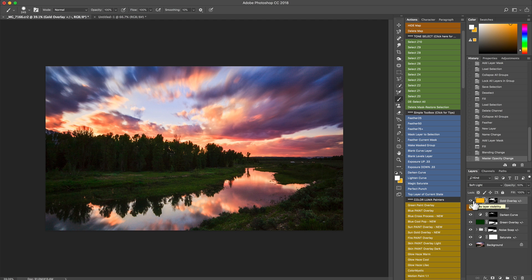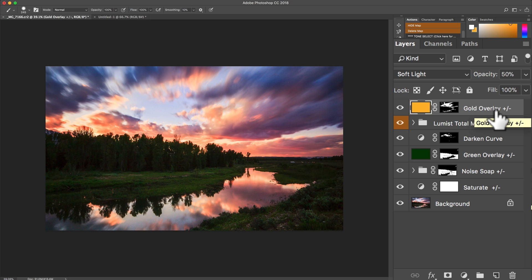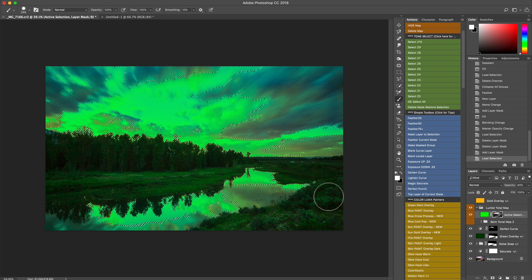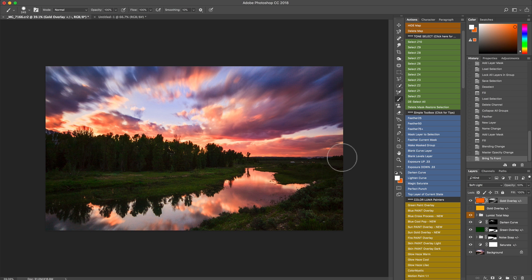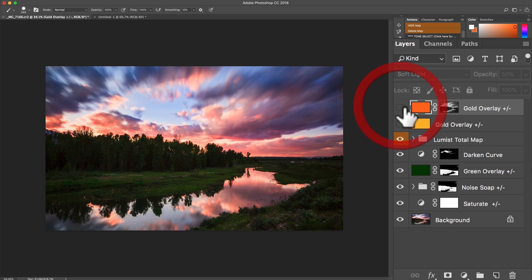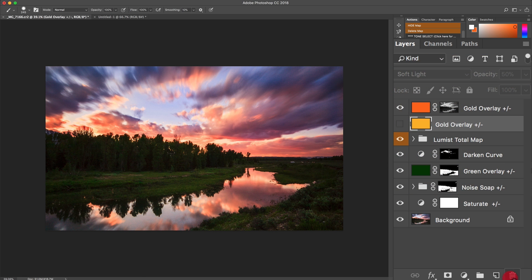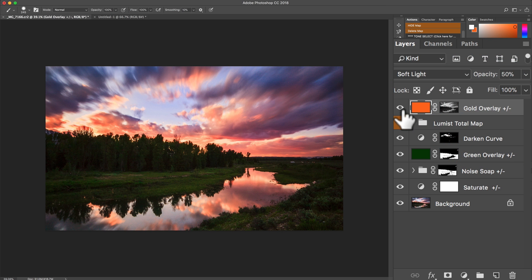Let me show you how to change this if you wanted to. I ran the Sun Gold overlay and it's fine, but I want something a little different. I could delete it and start over, or I can use Delete Mask and Restore Selection — that deletes the mask of this effect and restores that selection. I'll turn off the gold overlay for now, and with my selection still active I'll run the Fire Paint Overlay instead. Now I applied it to that same selection and got something that fits more with the fiery theme of that sky. If I turn the gold overlay back on, since I ran Delete Mask and Restore Selection, it now has no mask and applies to everything — I could re-mask it, but I'll just delete that one and keep the Fire Paint limited to those areas.